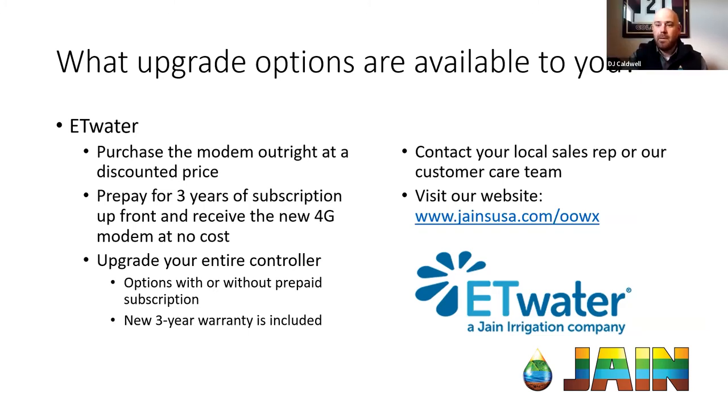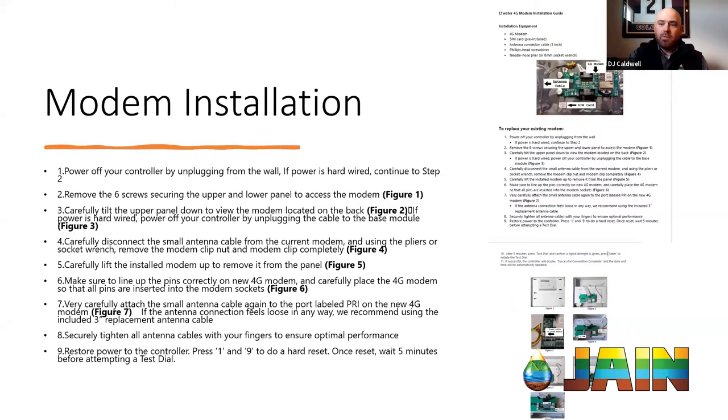After you decide which option you're going with — if you're either buying the modem or purchasing the three years upfront — it's going to be on you or your landscape contractor to do the modem install. Looking at this screen you're probably thinking, what did I just get myself into? However, it's really not as tough or convoluted as it may look.